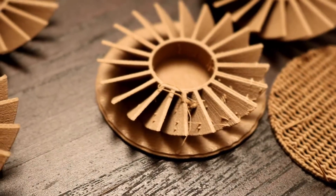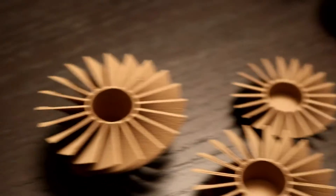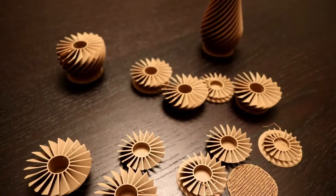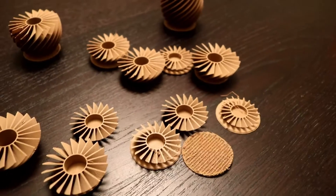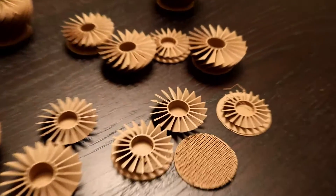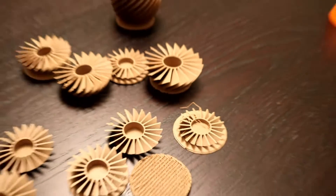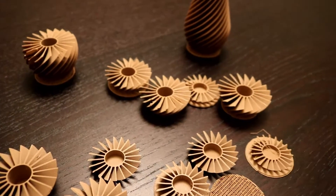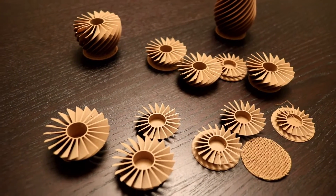The second problem I ran into was this: stringing, these sort of spit spots. Some prints had it and some didn't. I looked online and people say you need to put in retraction, your PLA has moisture in it — there are all these things that can cause these kinds of issues.